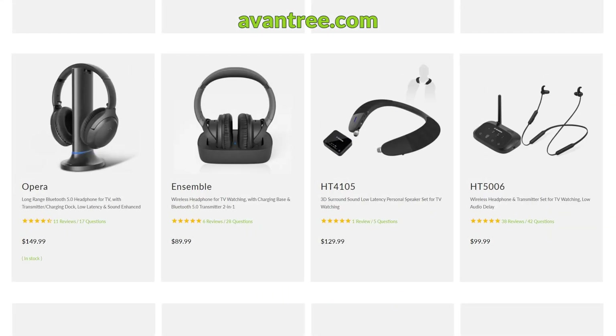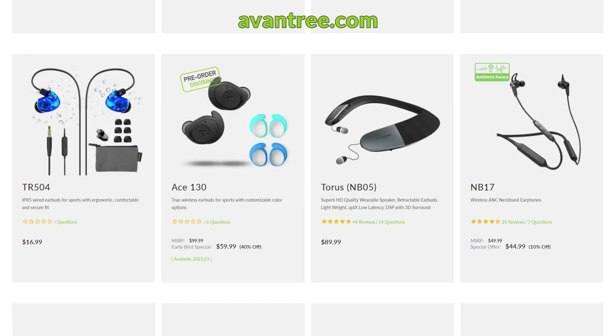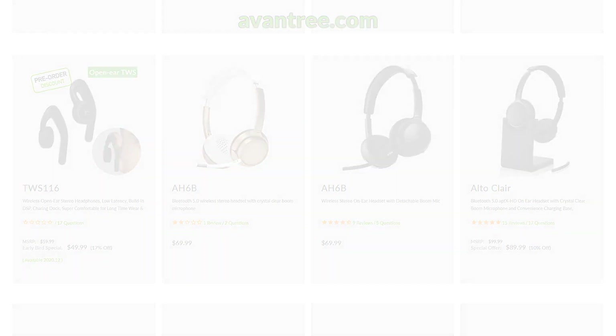Still not sure which one you need? Leave your questions in the comment section below. We'll get back to you within 24 hours. You may also email us at support@avantree.com. Our agents will do their best to help. Thanks for watching.